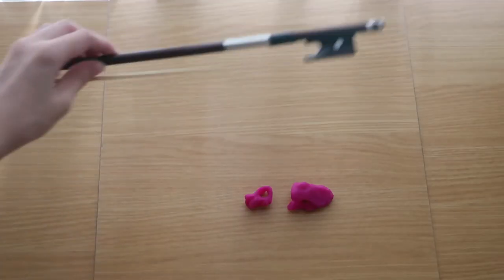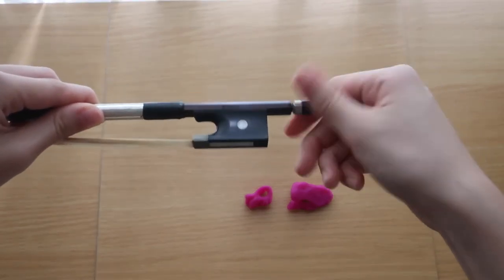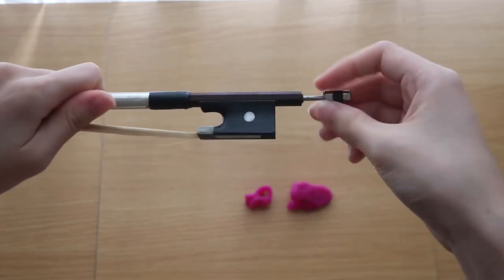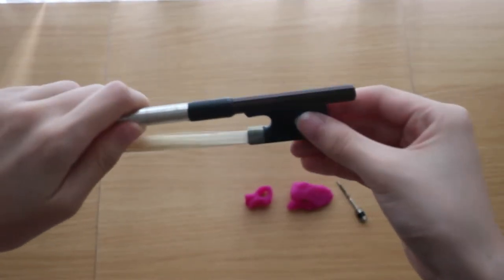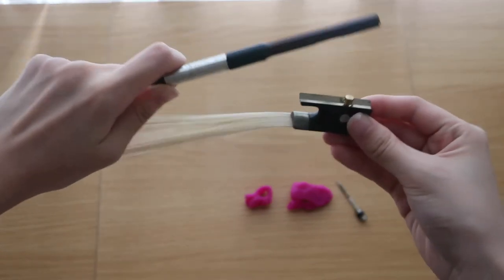The first thing you have to do is hold your bow with your left hand and with your right hand, unscrew the little screw at the end of the bow. Turn it anti-clockwise until it comes all the way out, and then release the bottom that connects the hair.